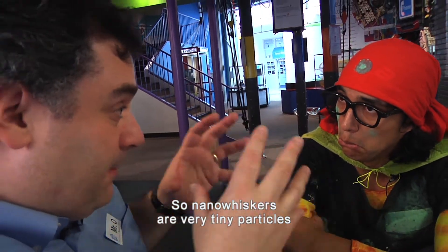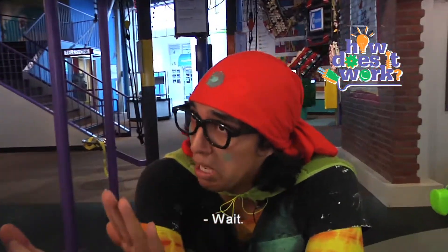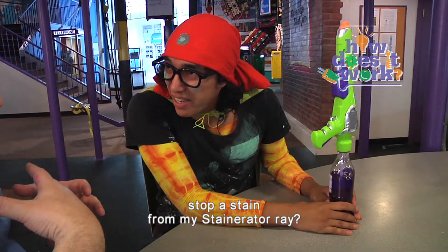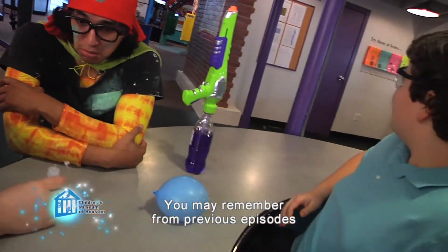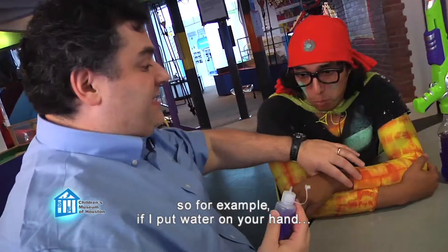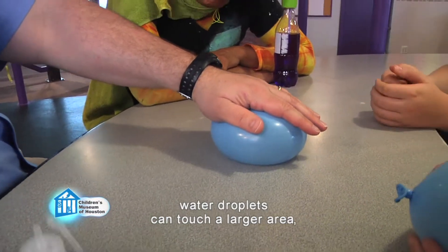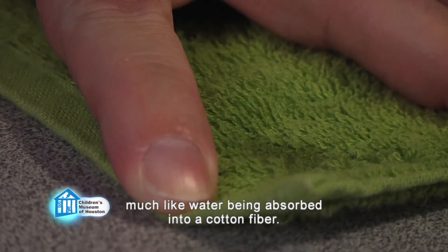So nano whiskers are very tiny particles that are attached to all the cotton fibers in clothes. Wait. So how can something that small stop a stain? Well, you may remember from previous episodes that water likes to stick to things, including itself. So, for example, if I put water on your hand — hey, that gets my hand wet! Precisely! On a flat surface, water droplets can touch a larger area, so it sticks to the surface, much like water being absorbed into a cotton fiber.